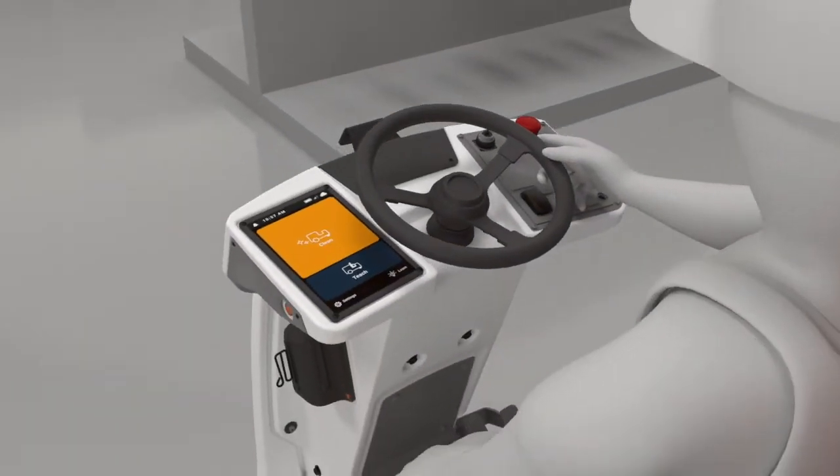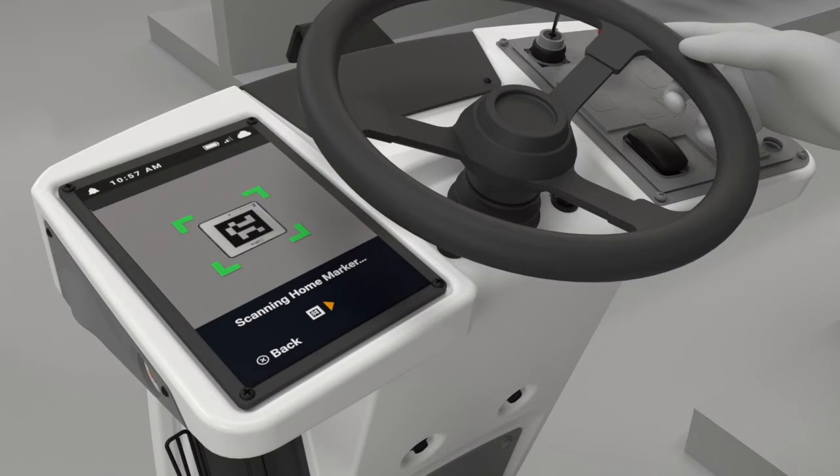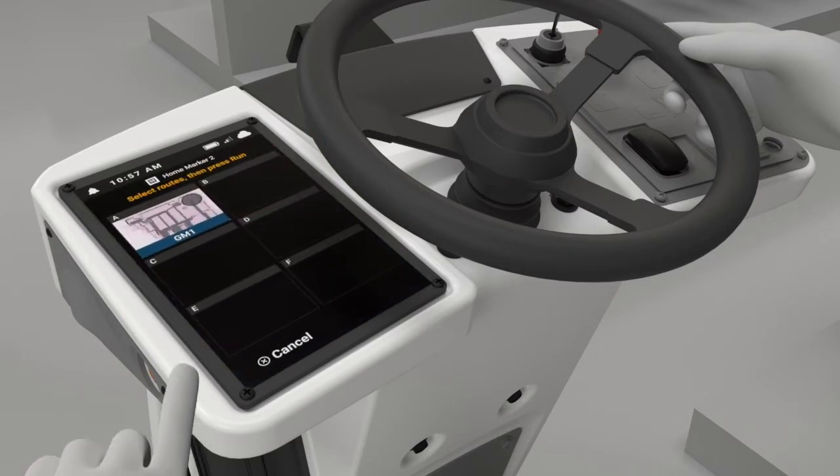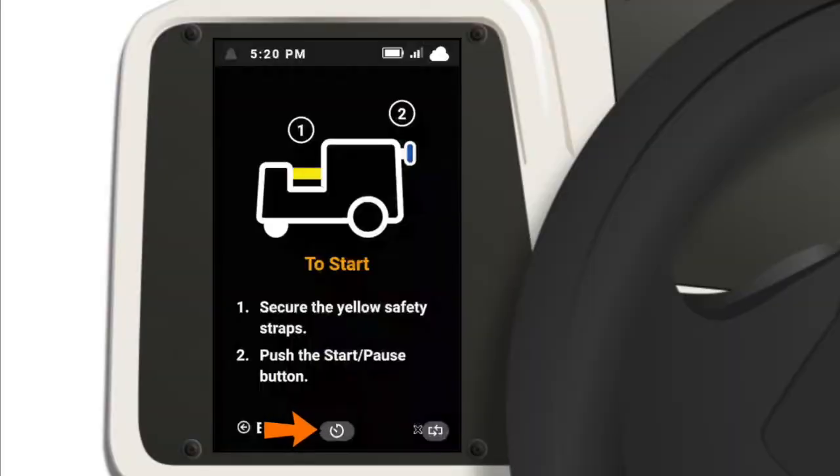Drive the robot to the home marker to select a route. Choose a cleaning route to run, then tap the run button and tap the delayed start icon at the bottom of the screen.